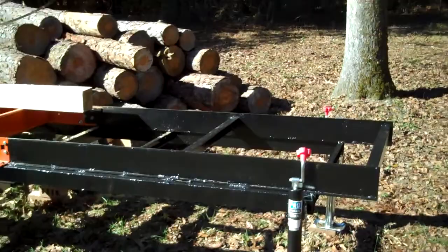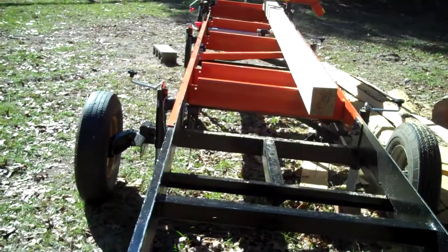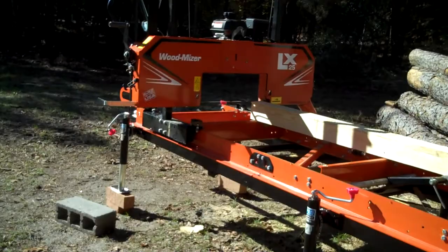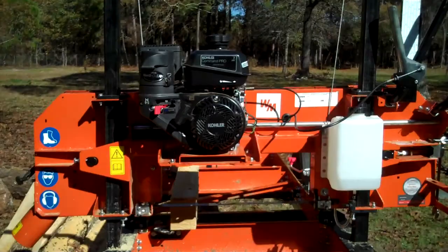Here's the extension part that mates up to the actual track. Jacks all around, completely portable and mobile. Still dialing it in — already cut a post with it.